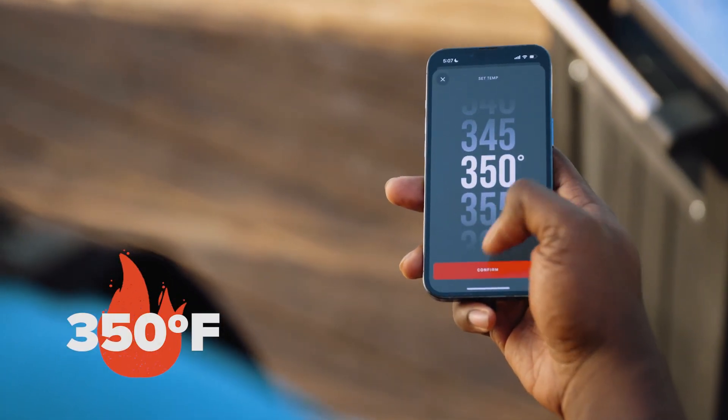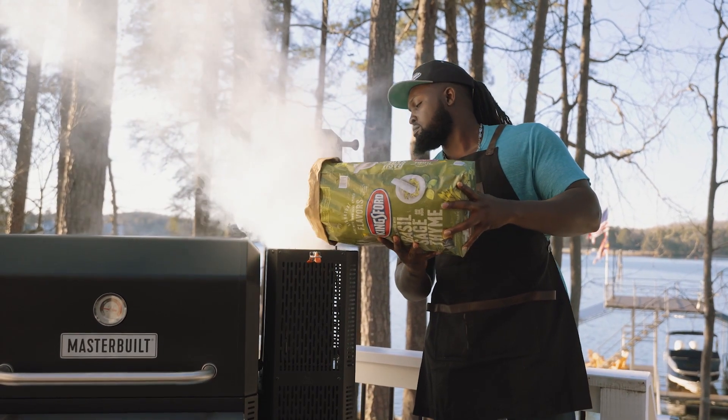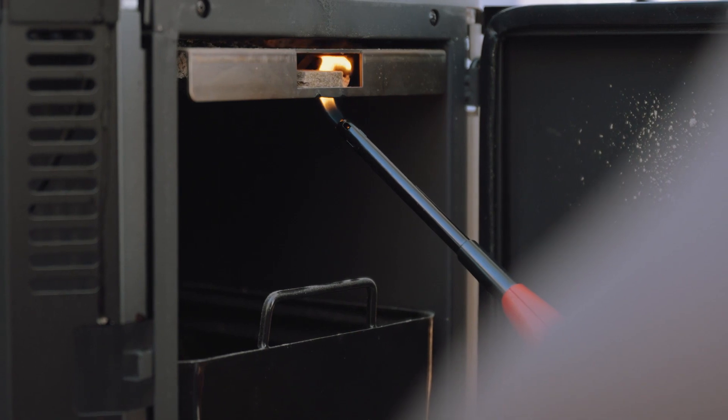Let's fire up the grill and set it at 350 degrees. I've loaded in my Kingsford charcoal. As our grill comes up to temp, you can already start to smell that basil, sage, and thyme.